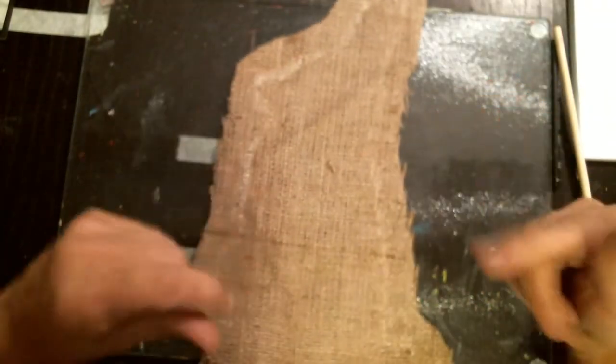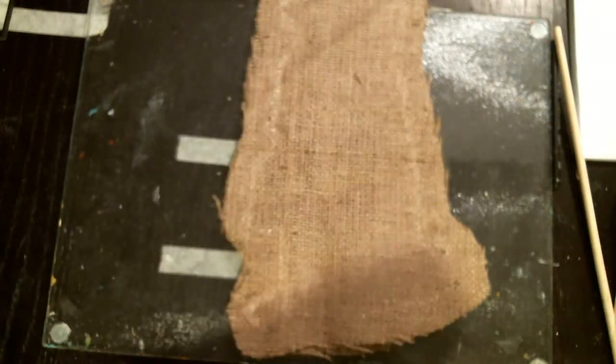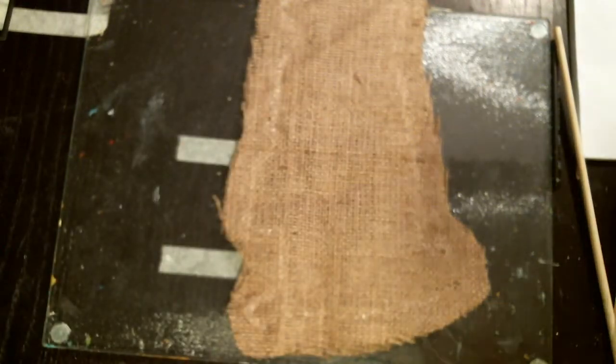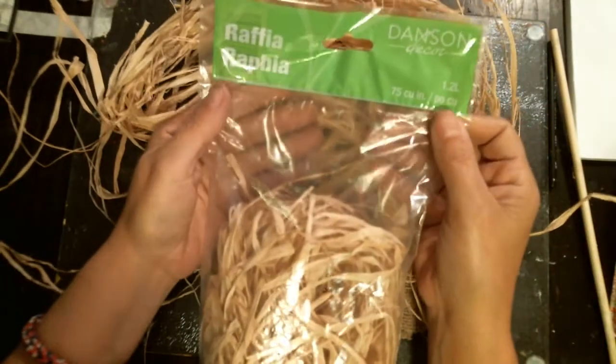So what I'm going to do now with Mr. Bunny is stuff him. You guys are probably wondering — instead of stuffing him with something white, because you're going to see all that white right through, I'm going to stuff him with some of this raffia. I got this raffia at Walmart in the floral craft section. I'm just going to stuff the bunny with some of this so it matches the burlap.